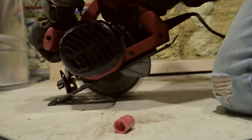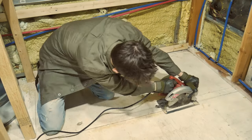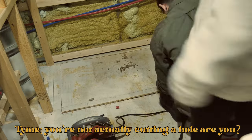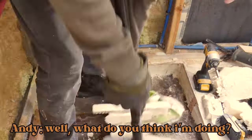I'm going to cut a hole in the floor. You're not actually cutting the hole, are you? What do you think I'm doing? I don't know.